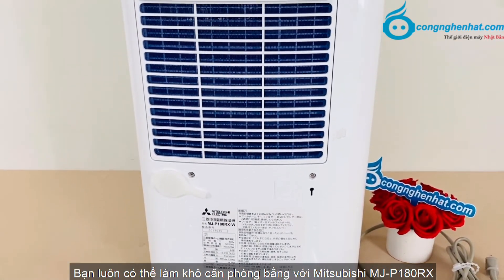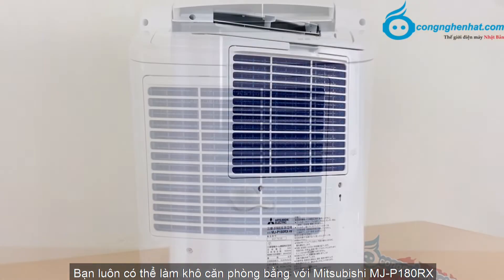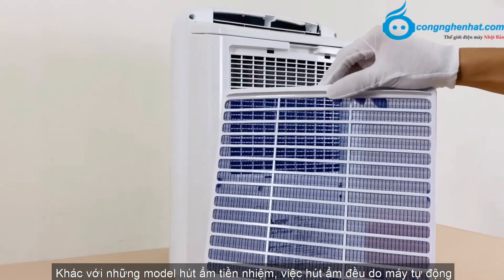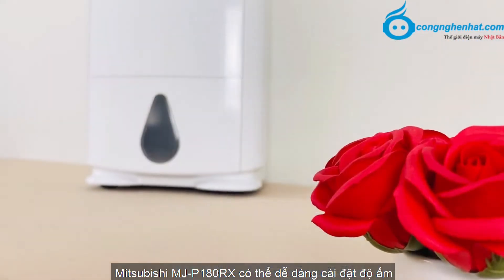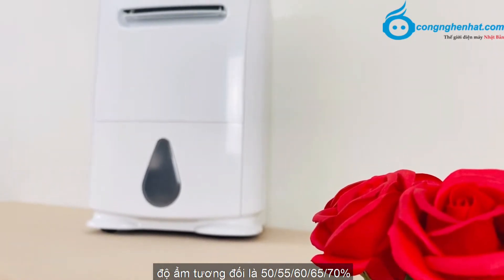Bạn luôn có thể làm khô căn phòng sạch và khô với Mitsubishi MJ-P180RX, không cần phải lo lắng về phấn hoa gây dị ứng. Khác với những model máy hút ẩm tiền nhiệm, Mitsubishi MJ-P180 có thể dễ dàng cài đặt độ ẩm tương đối là 50, 55, 60, 65 và 70%.